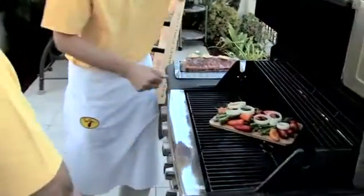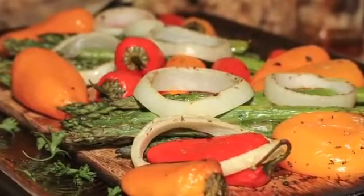We're ready to put it on the grill — it's that easy. We'll be cooking them 10 to 12 minutes at 425 degrees, which is a medium-high heat. Now that's how to eat your veggies.